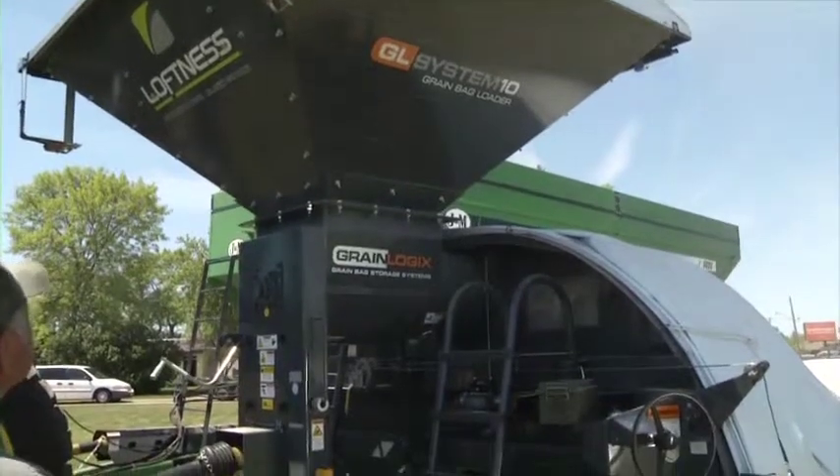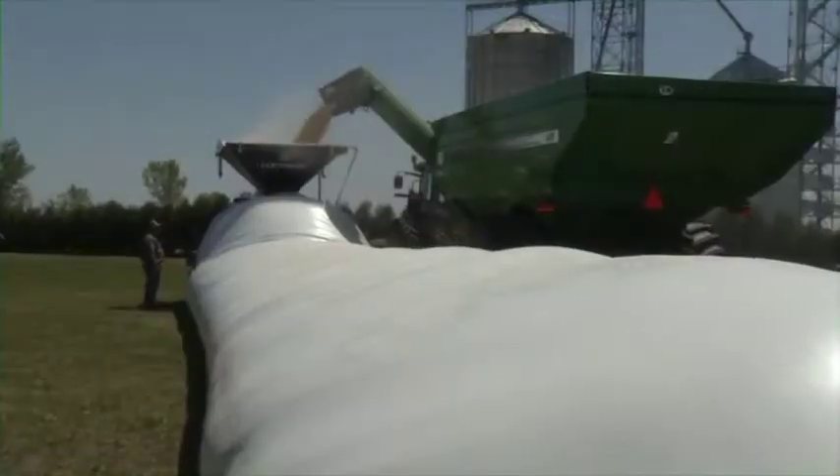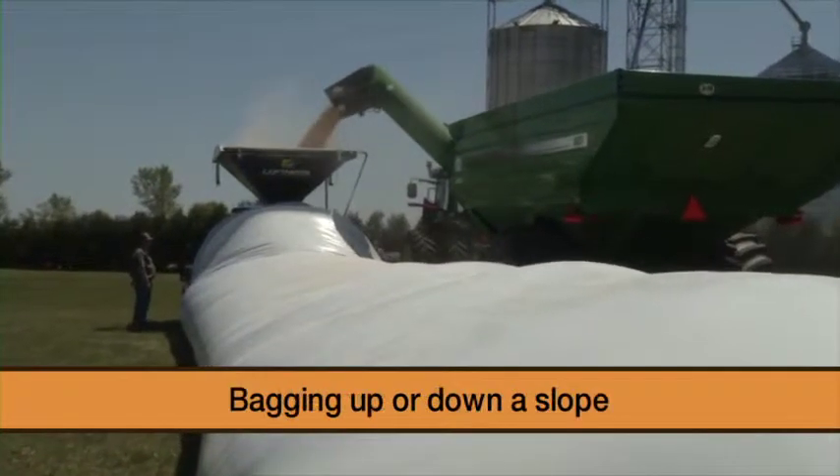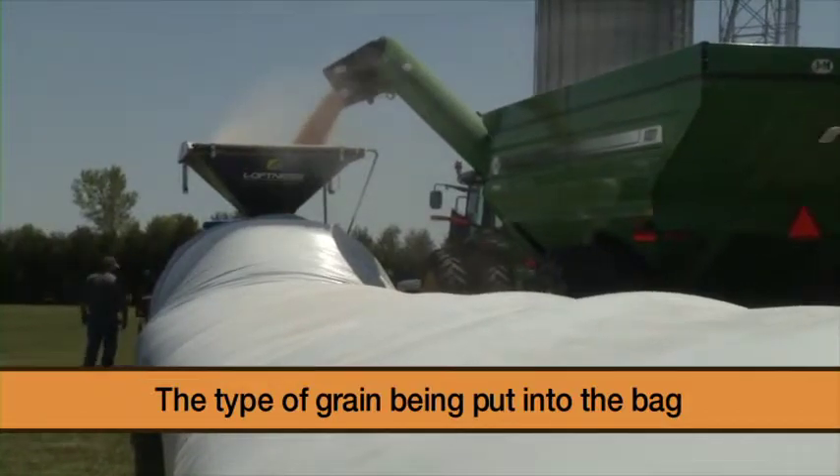The brake pressure required to fill the bag will vary based on different conditions, such as wet or sandy ground, bagging up or down a slope, and even the type of grain being put into the bag.